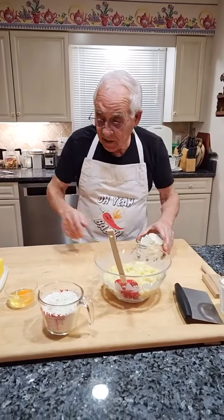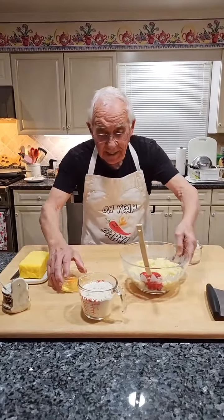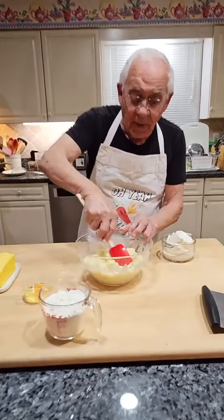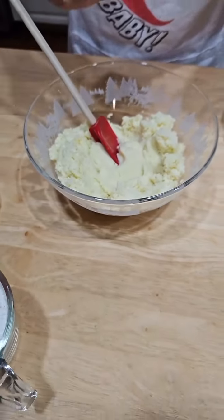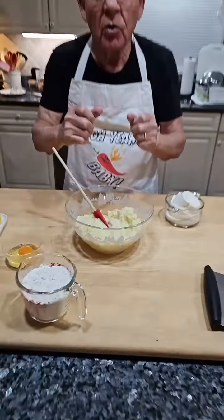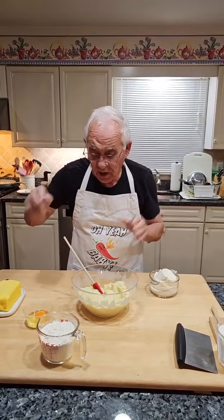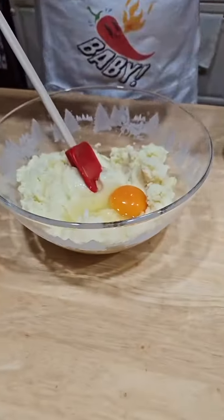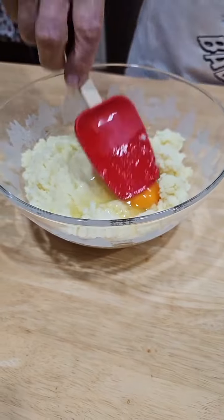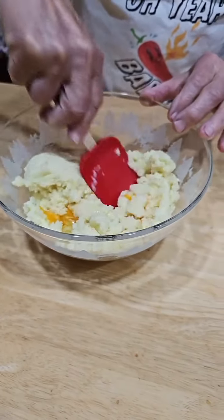Now let's start the mix. I need one egg. This is the potato — make sure the potato is mashed really, really good. I wasn't smashing it really good, and no lumps inside or the gnocchi won't come out right. Okay, we put one egg, break it like this, and start mixing a little bit.